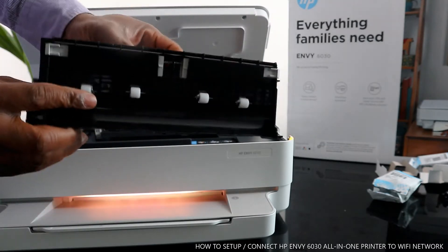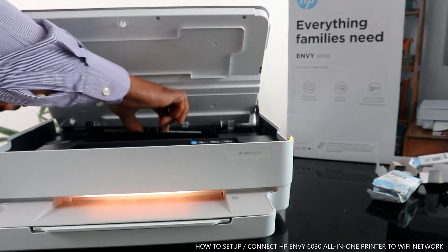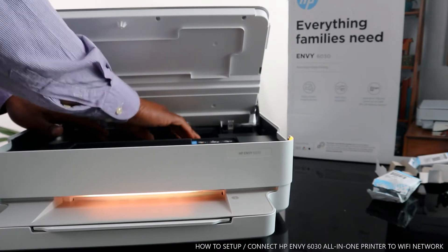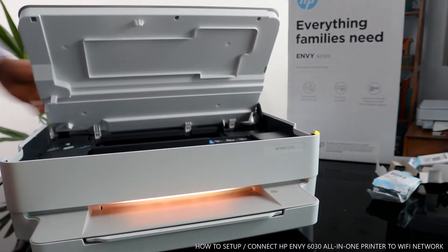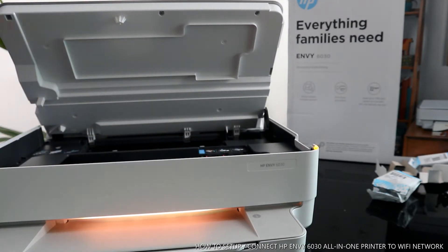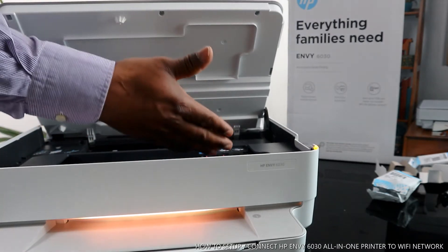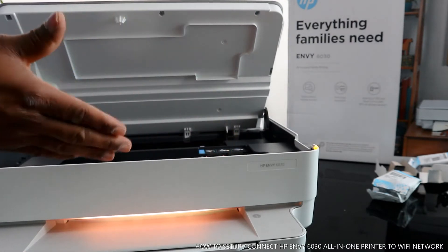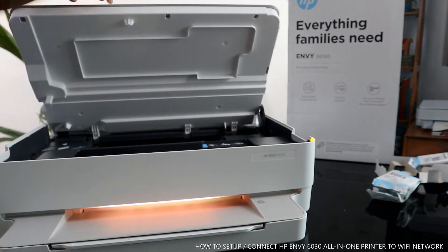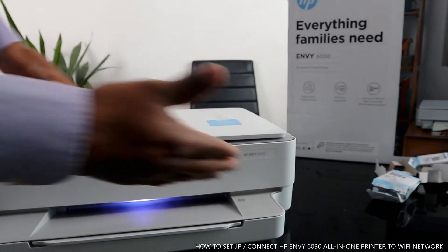There's a spring at the back, so bring this panel close and it goes back in — you'll hear a click sound when it's in properly. Once you open this cover, the ink cartridges will automatically come to the middle so you can change them. Right now the ink cartridges are right here. Check my other video to see how we loaded them. I'm going to close the printer back up.